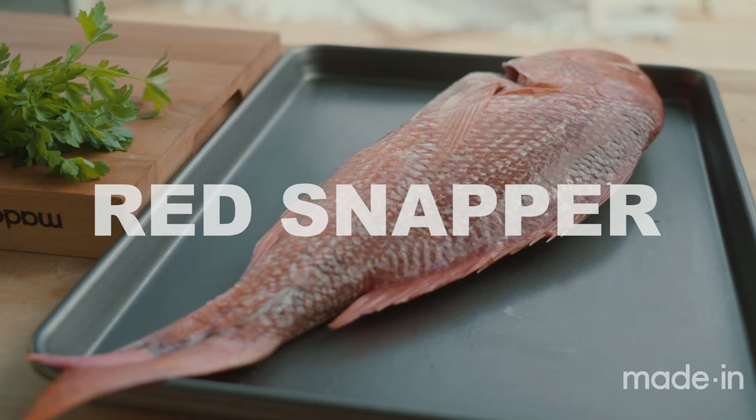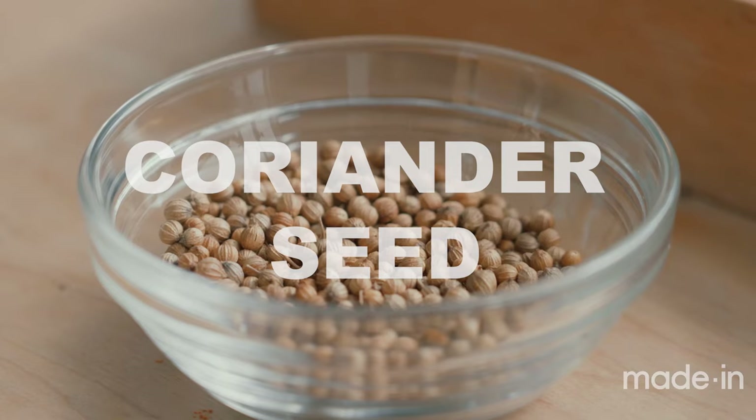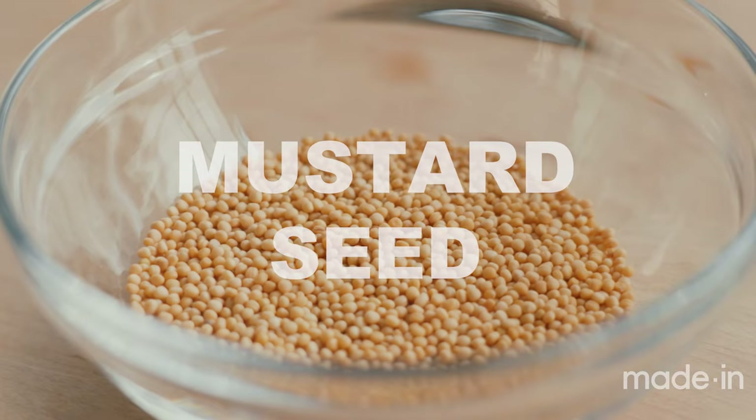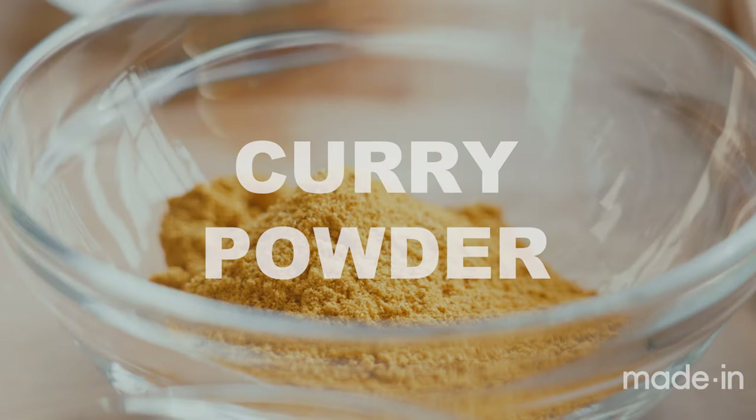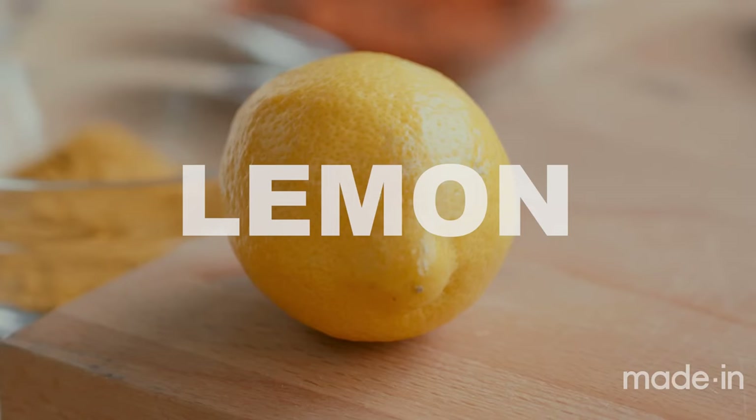For this dish, you're going to need red snapper from the Gulf, finishing salt, roasted garlic powder, coriander seed, melted butter, mustard seed, cayenne, celery seed, curry powder, kosher salt, smoked paprika, some Italian parsley, and lemon to garnish.